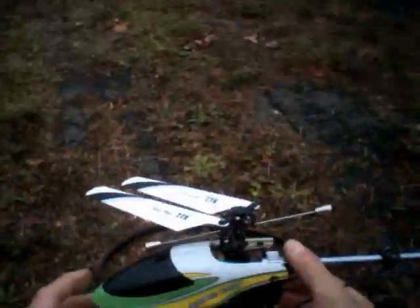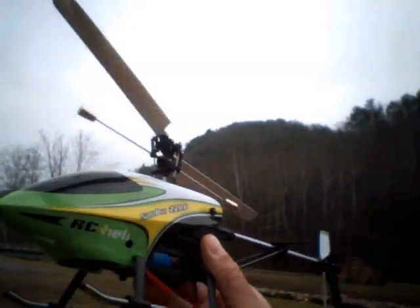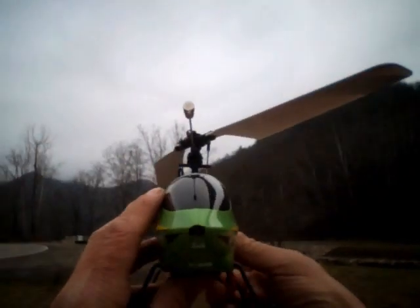Hello. I'm going to fly the T2AP today. They still sell it, but the aftermarket parts are pretty high priced. I'm in eastern Tennessee today on December 19th, 2016, waiting for the fog to lift, but at least it's not windy.